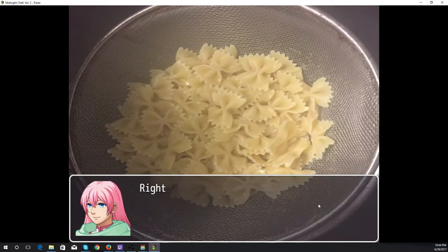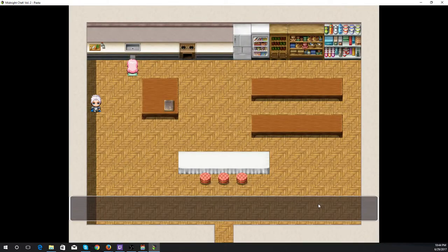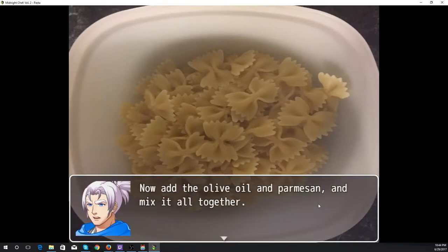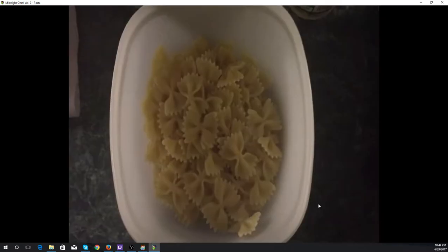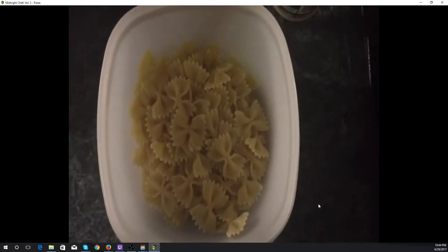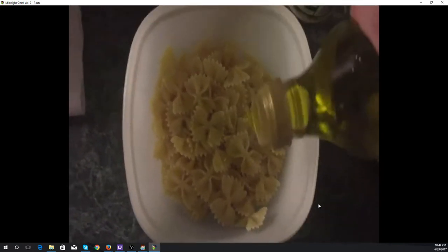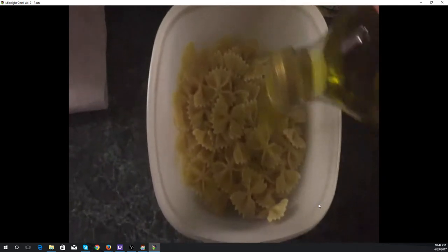We're now on to step three. Here is the pasta — now add the olive oil and parmesan and mix it all together. First we pour on some olive oil, just a somewhat arbitrary amount.